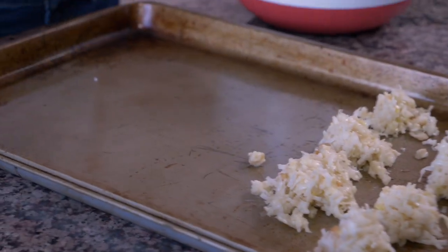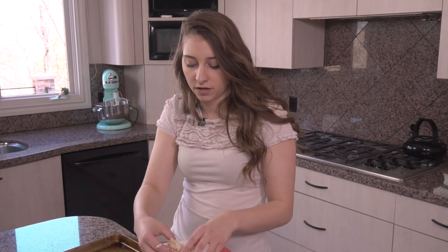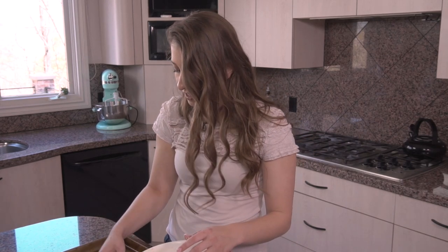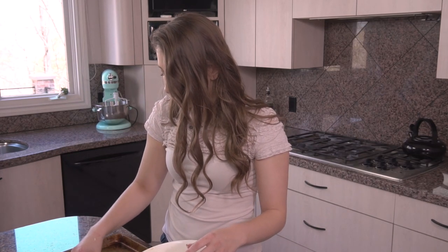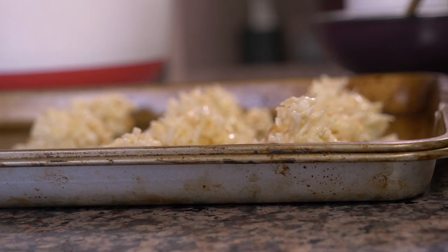I made these once on a cookie sheet with four sides, and then once on a cookie sheet with open air — only one edge with three edges without any sides. I found that they cook a lot better with the cookie sheets with sides on them, because they tend to stay a little bit more in their shape as opposed to an open air cookie sheet.